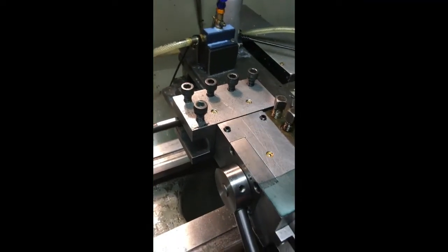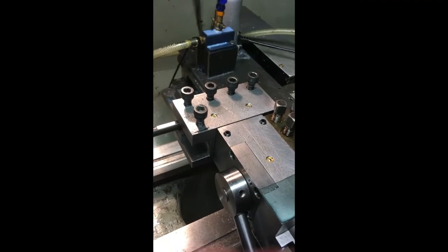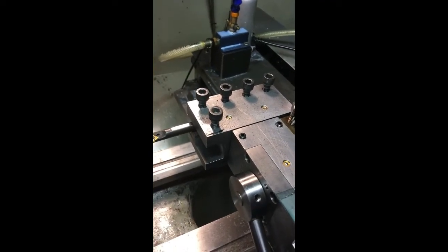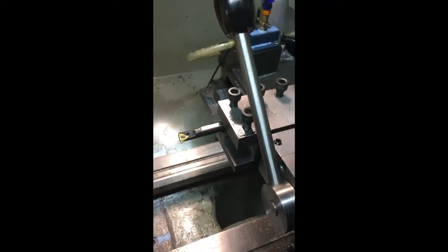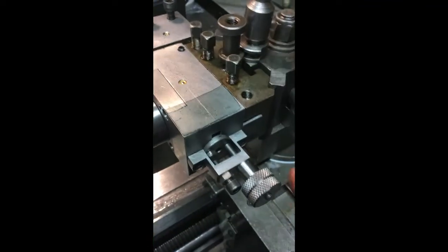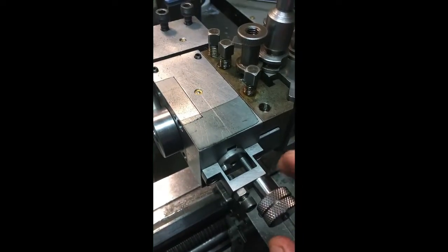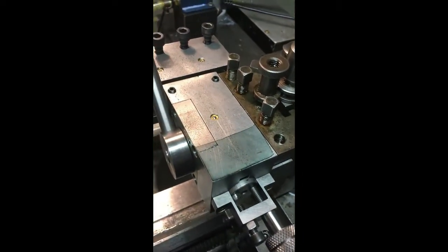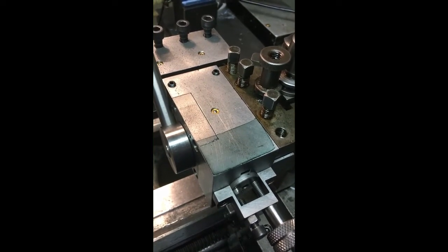When it's fully back in this position with the handle down, that's for internal screw cutting. When you go fully forward, there's a mechanism at the back that you can adjust to lock it so that it will do external threads as well, which I'm going to demonstrate both.